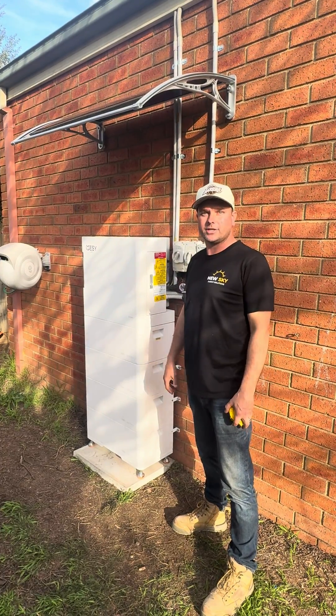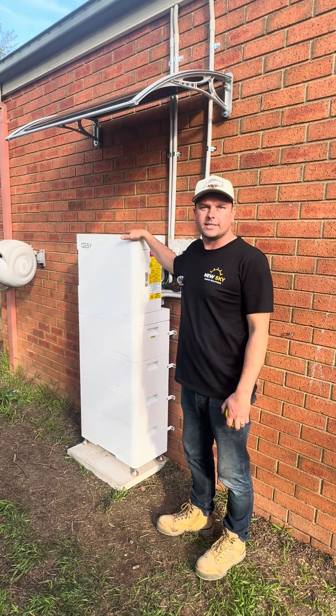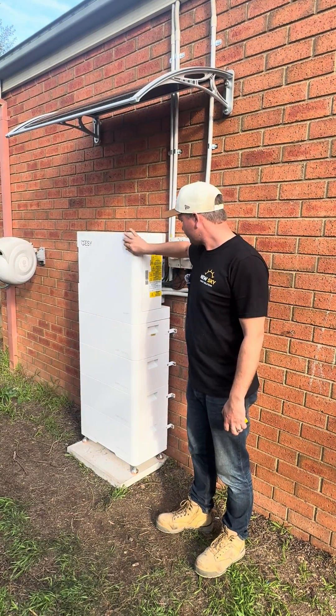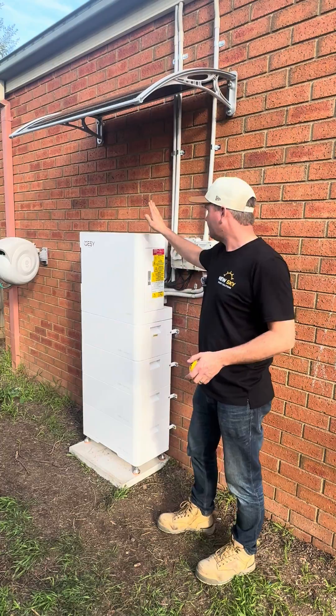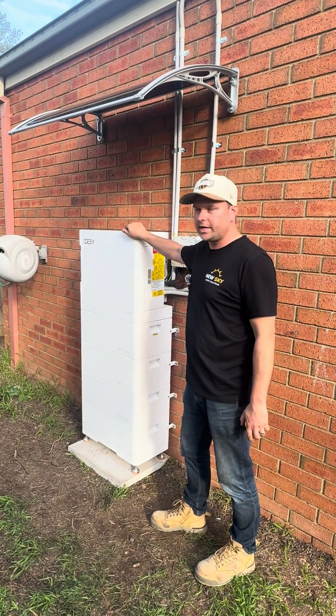Hi, my name's Kail from New Sky Energy Solutions. Today we're taking a look at the Easy Sun Home inverter and battery. This is one of my favorite systems — it's great for your small to medium size home.